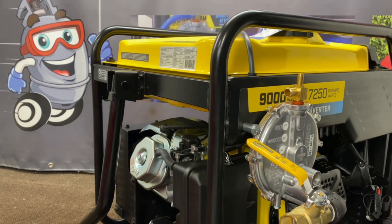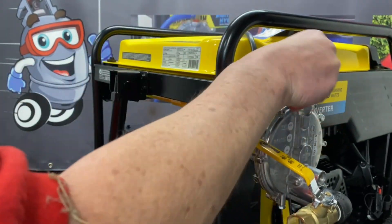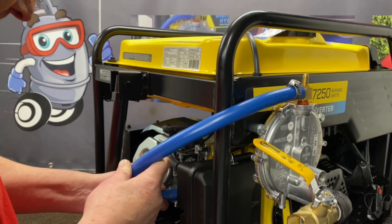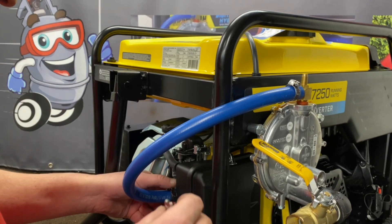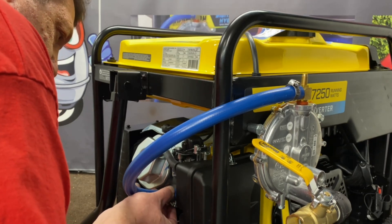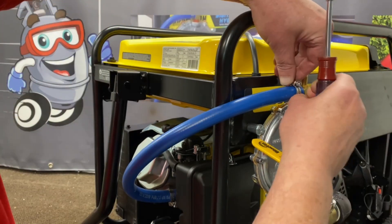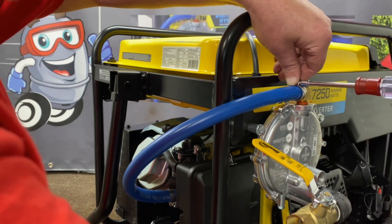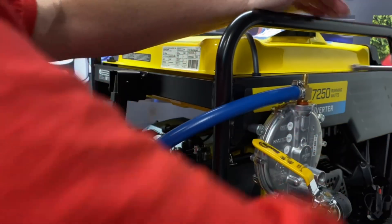The last step before we get this hooked up — go ahead and hook up our hose here. I don't clamp it down yet until I put this one on, and be careful because you can crack this — you want to be real gentle with it. Go ahead and get them tightened down, get this one on. And that's it — it's as easy as that. This is again a really nice unit, so we'll get it ready to fire up and show you those steps.